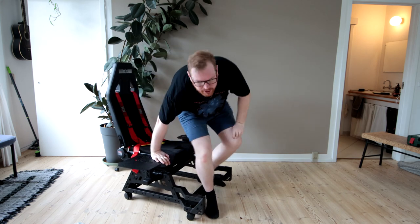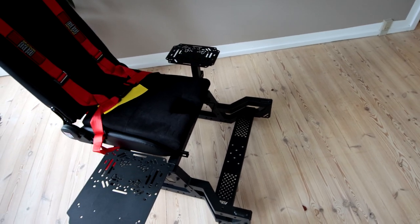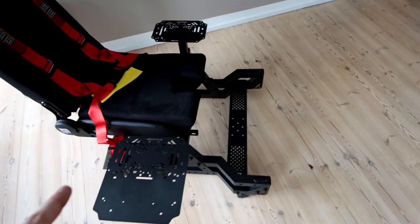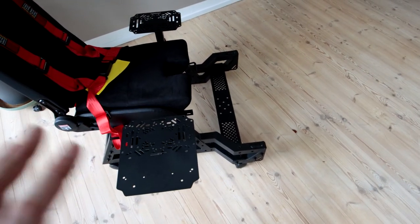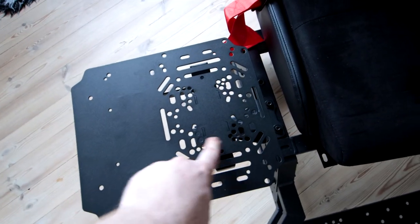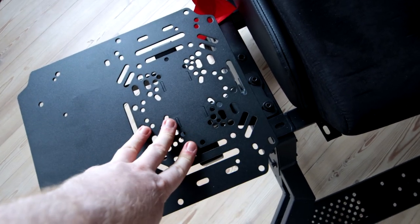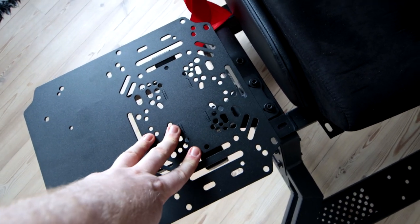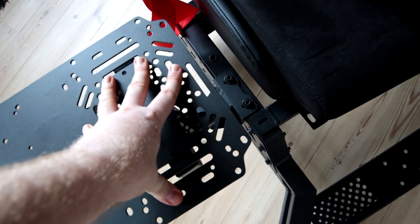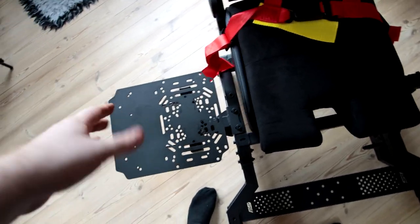Now I want to start with the seat. You can configure this in a lot of different ways depending on what type of sim you're flying — space sims or aircraft. I've configured this in what I would consider a good space sim configuration, where we have two pads out here. You can see all these holes — they match Virpil, Thrustmaster, VKB, some of the Logitech stuff. All of this should fit most common HOTAS setups.